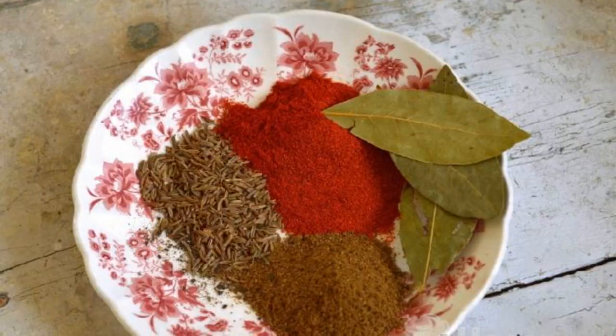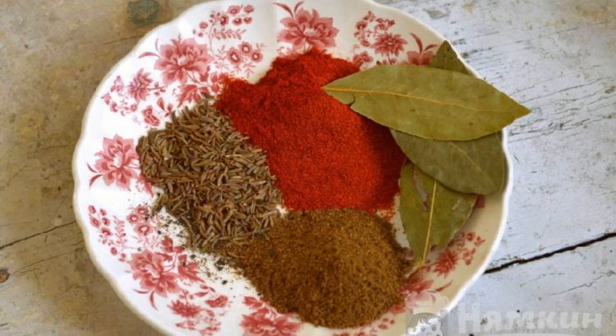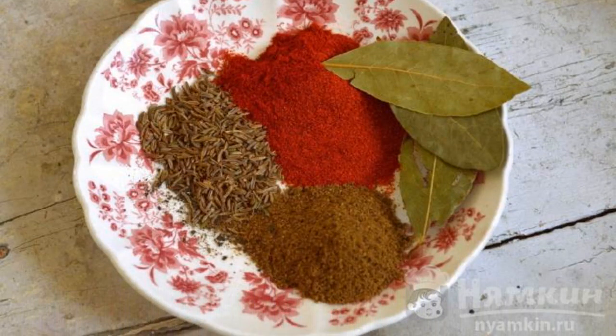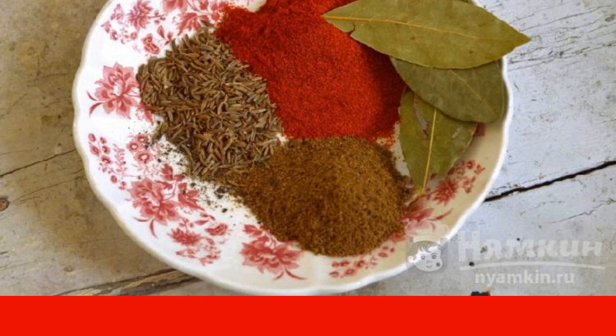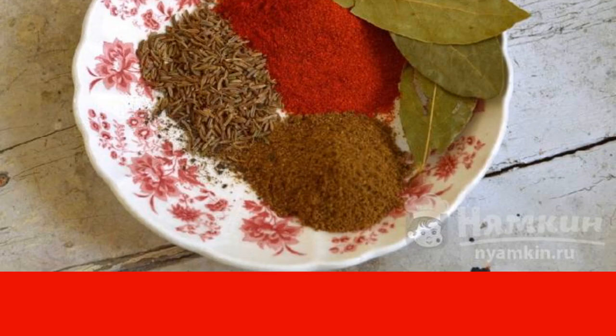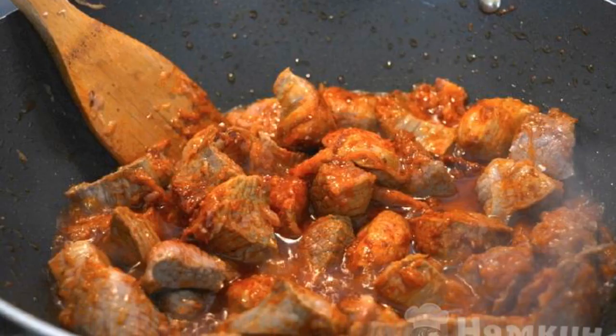We prepare a set of favorite spices: salt, pepper, bay leaf, cumin, and paprika. You can add a little more chili pepper if you want to feel the sharpness. Put the spices in the meat and mix well.